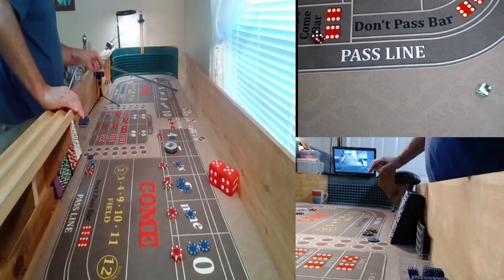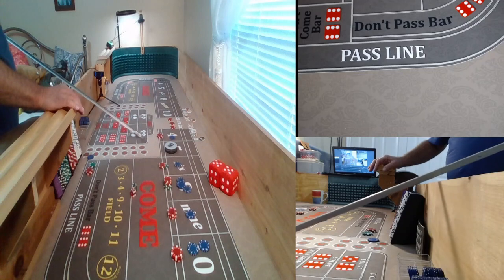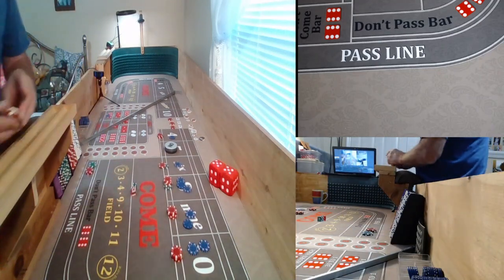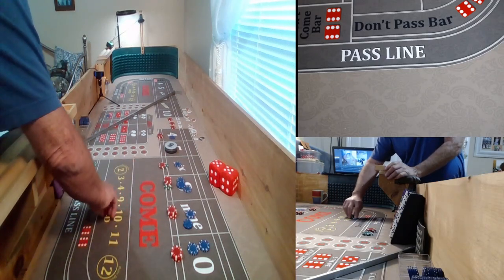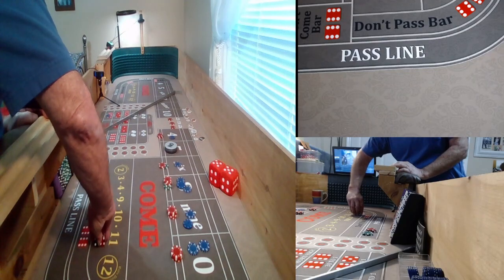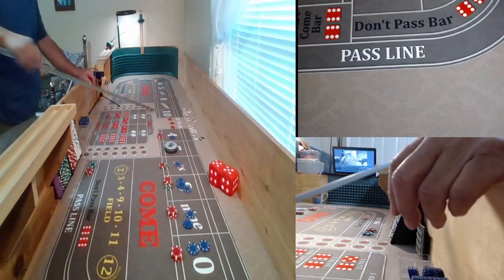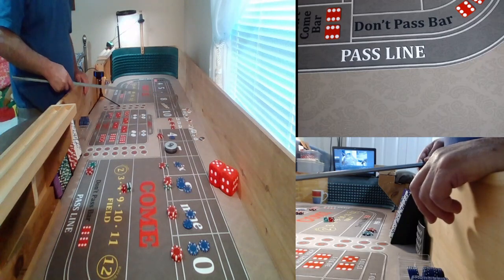There's a nine — 4-5, nine. $15 is going to get us $21. Press one unit on the nine — 4-5 again, dice are around. And there's a big red — 6-1, seven out. I needed a 12 for the tall, and a six and a three. I had a six — I needed a two or a three for the small.